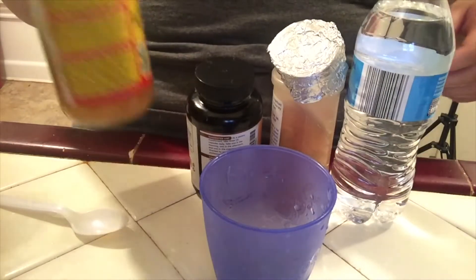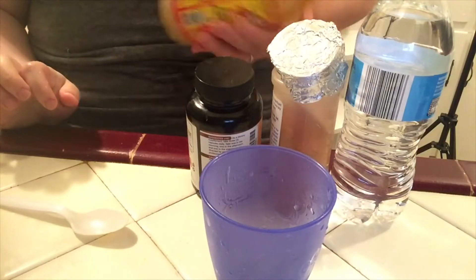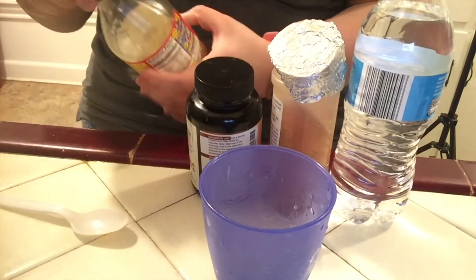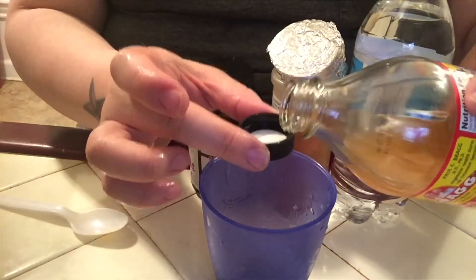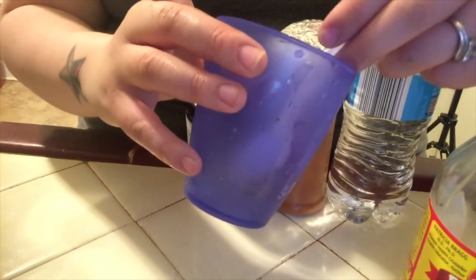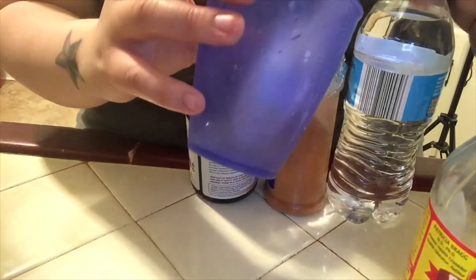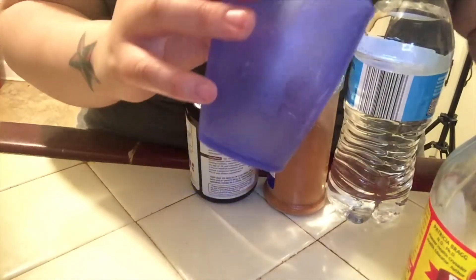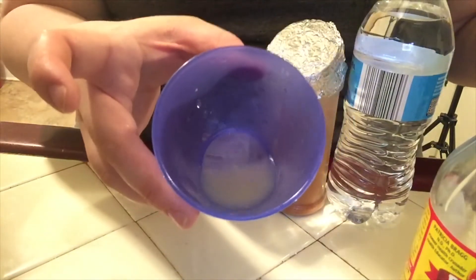Now I'm going to take the apple cider vinegar here and shake it up. I'm going to take this cap and pour three of these — hold on, I need to get all the seeds out first. So I'm going to take out the seeds that came from the lemon. You don't want to swallow those at all. So let's take out all the seeds.